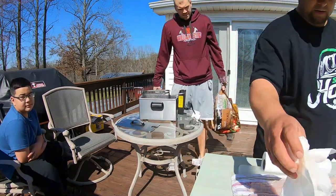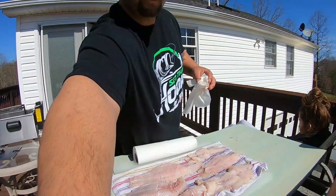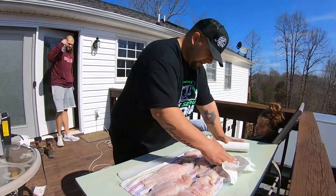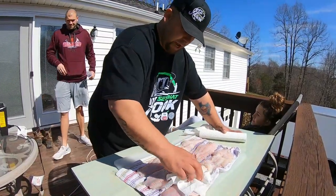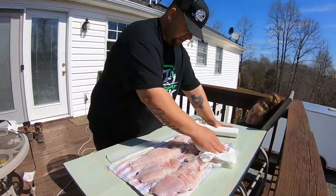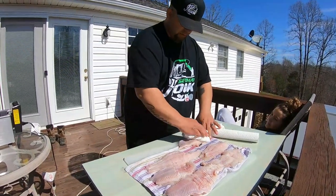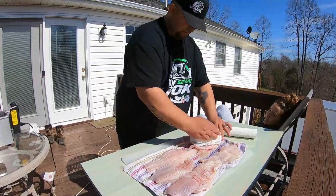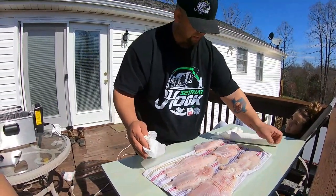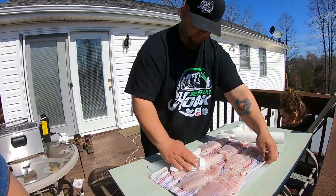That's clean fish? Yeah, I already cleaned them. We're gonna fry them up. I'm gonna get the water completely out of this because you do not want water on your fish when you drop it in the grease — it will be bad. Yeah, you know what you're talking about.